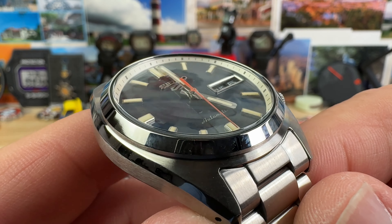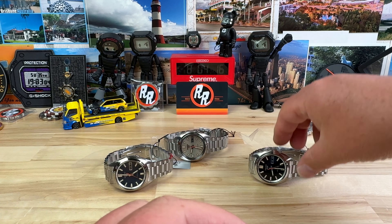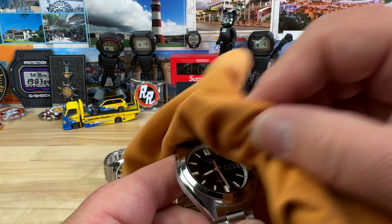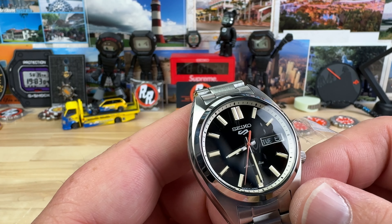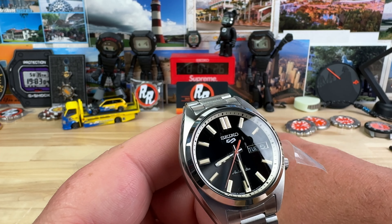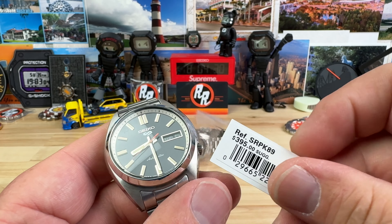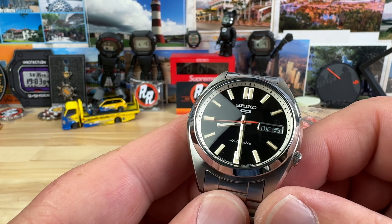Hardlex crystals on all of them — they're single domed. As I show you this black one, which is going to be the safe bet, the more timeless and iconic one — I'm more of either this one or the champagne one, leaning more towards the champagne one. This one here is the SRPK89.